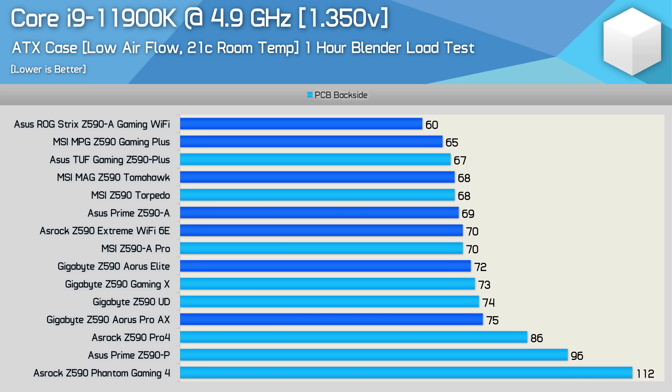While these results are technically a pass, and would be reasonable for a board priced below $200 US, it's a fail for a board priced at almost $300 US. Basically, it needs to be running at least 15 degrees cooler for it to be a worthy contender at this price point.